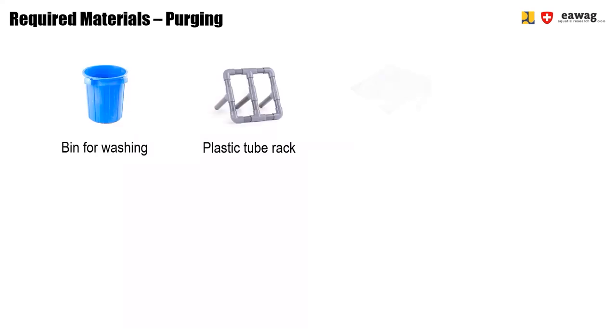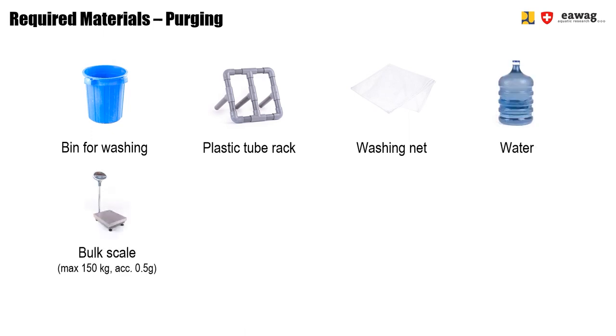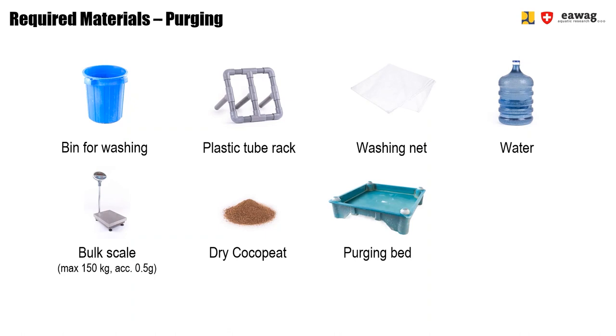We will start with showing you how to do the perching operation. For this, you need the following equipment: a bin, a plastic tube rack, and a washing net for washing the larvae. You will also need water, a bulk scale, dry cocopeat, and a perching bed. In the end, you will need a sieve to sieve the larvae from the cocopeat.